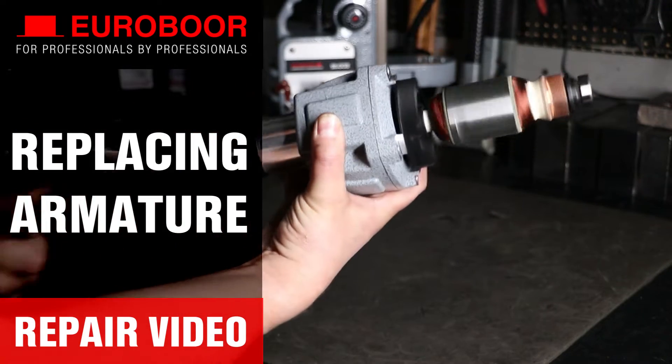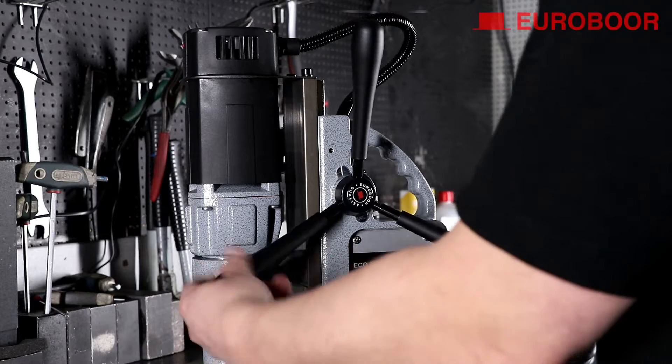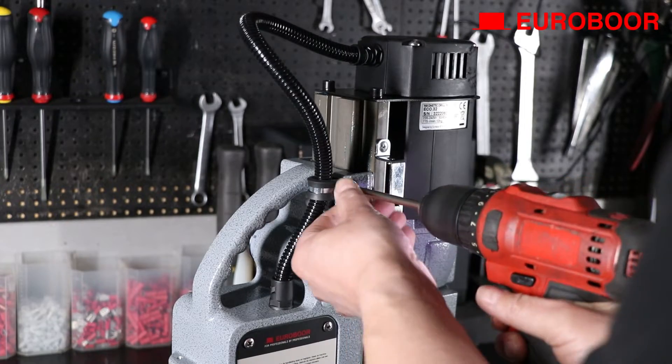Welcome to the repair video on how to replace the armature of your Eurobore magnetic drilling machine. Before we start, let's remove the handles for extra space to maneuver. Do the same with the cable clamp in case your machine has an external cable.